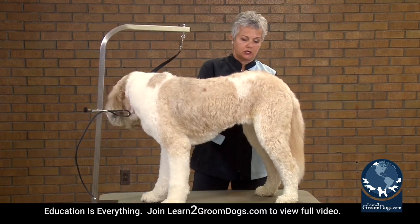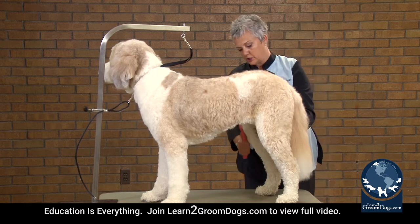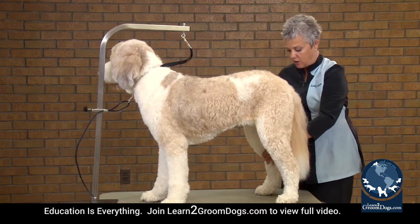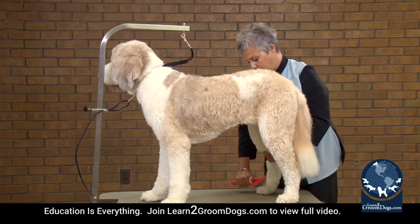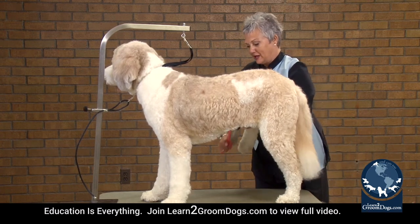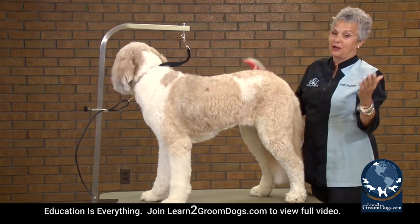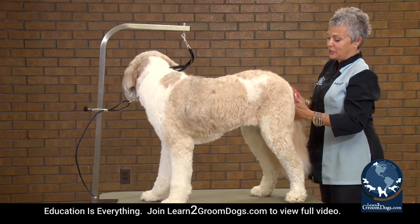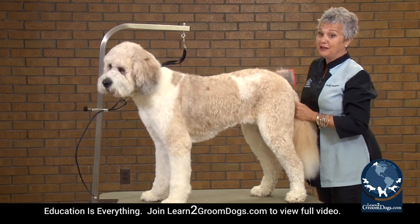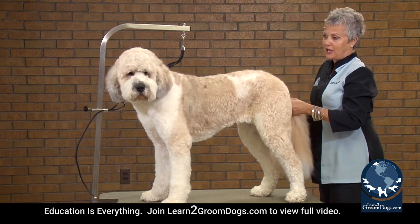What happens is we think we don't want to put them in a loop, and the next thing you know we're readjusting and resetting them all the time — and that's killing your time. I used to groom with a girl and she was always, 'Stop, get here, get here.' And I was ready to poke myself in the eye. I was like, if you just put her in a loop and put the Groomer's Helper on her, you'd save yourself 30 minutes a dog. So think about that.